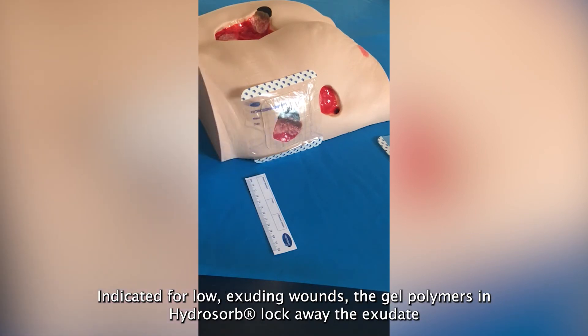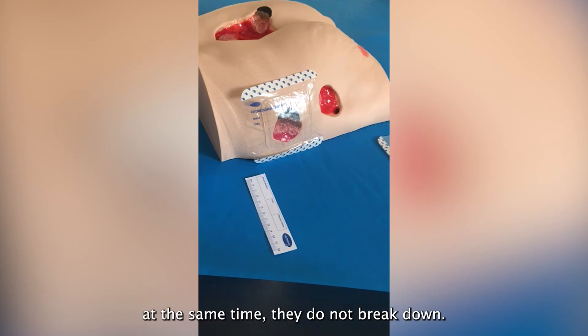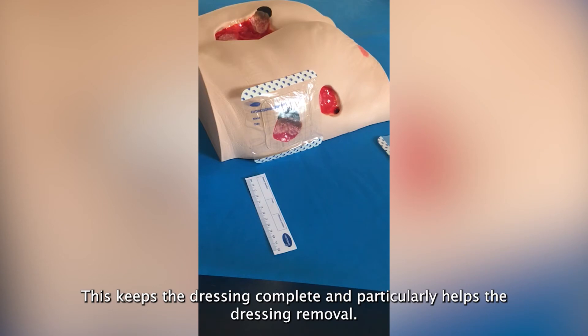Indicated for low exuding wounds, the gel polymers in HydroSorb lock away the exudate, and at the same time they do not break down. This keeps the dressing complete and is particularly helpful on dressing removal.